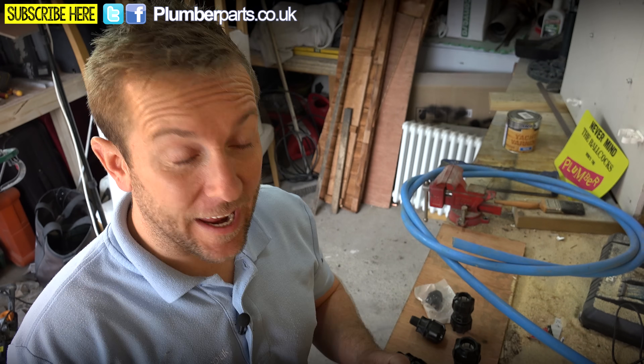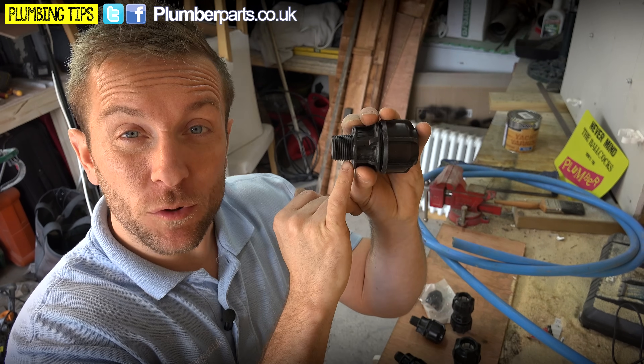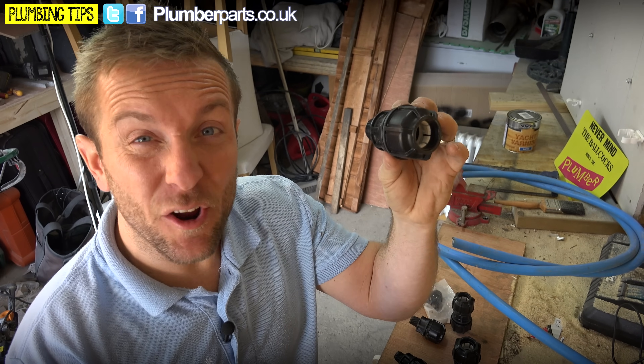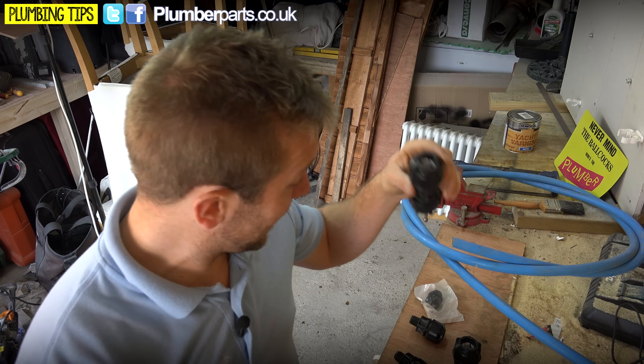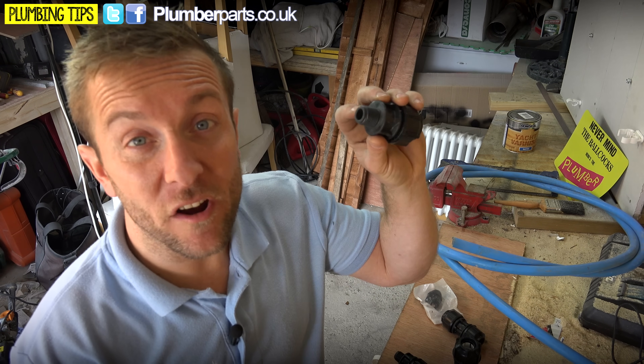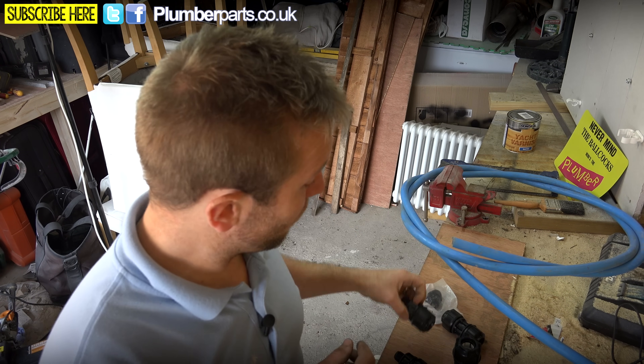We've got a few different types of fittings here. We've got a 25 millimetre to three-quarter male thread on here, so that can go into any kind of iron fitting. We've also got a standard 20mm straight coupling and a 20mm to half inch iron as well. So it gives you a good idea about how they work.